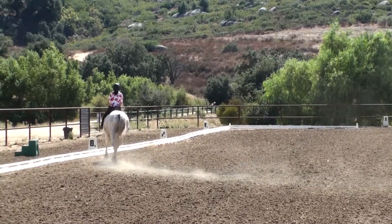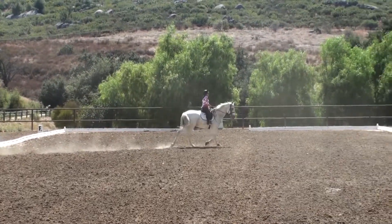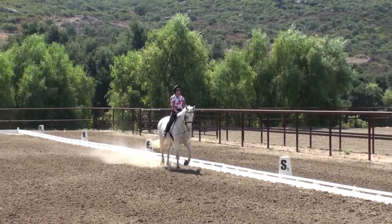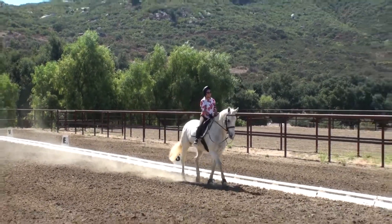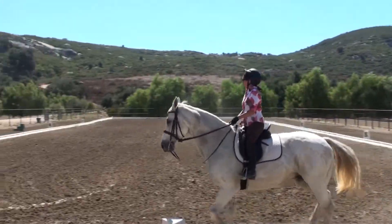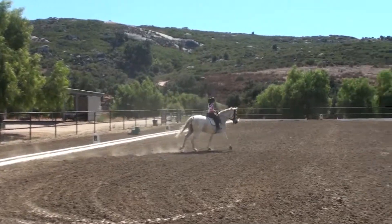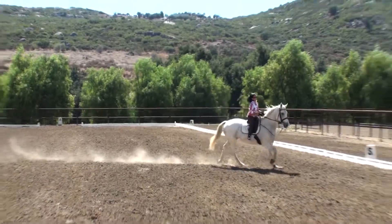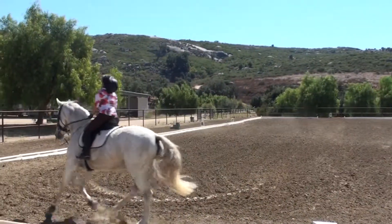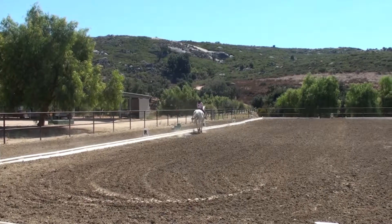Get to the rail. Super. Good. Shoulders, four. Shoulders, four. Come on, come on. Her butt's to the inside.